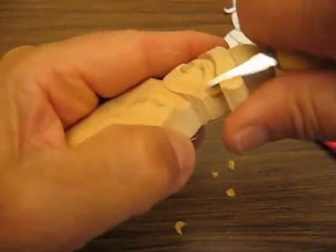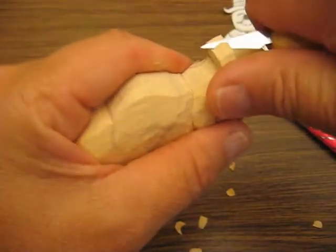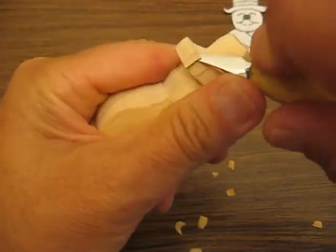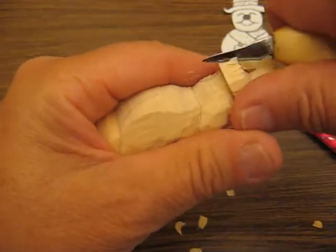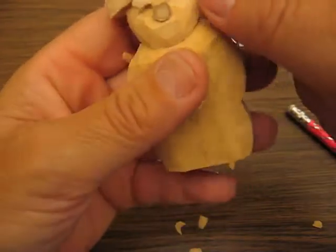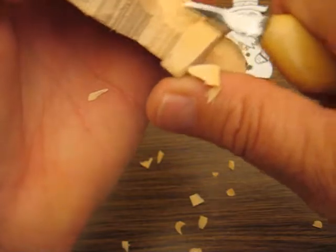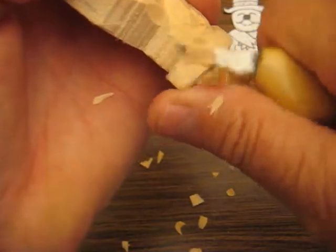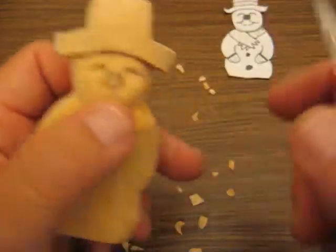The other thing we want to do is we want to round this off a little bit more. This hat. Just be very careful — see how I just chipped that out. And we're going to go away here to the end. Get more of a round look to it.